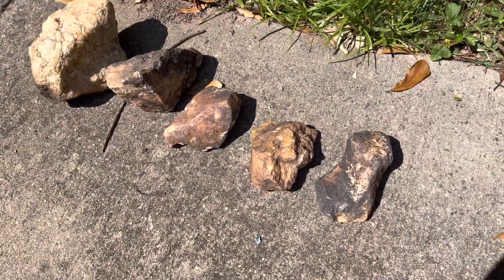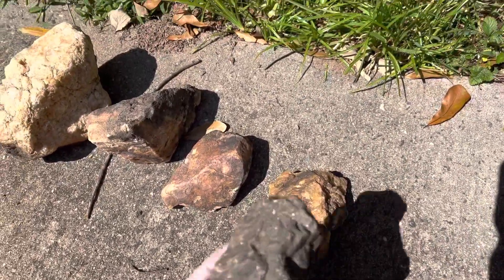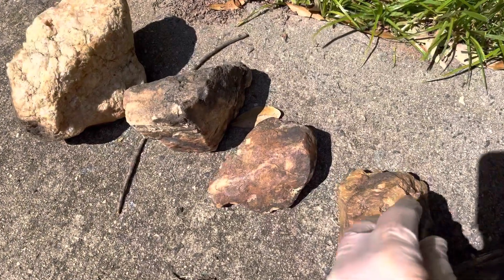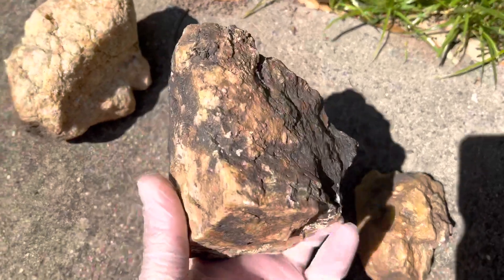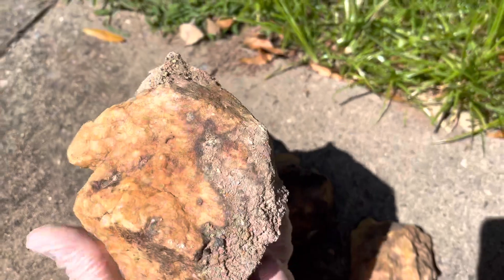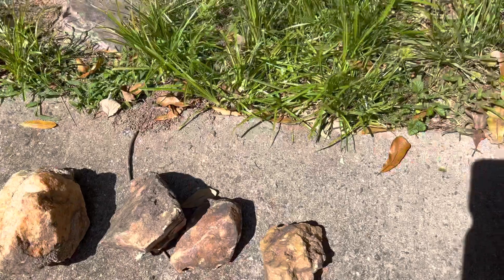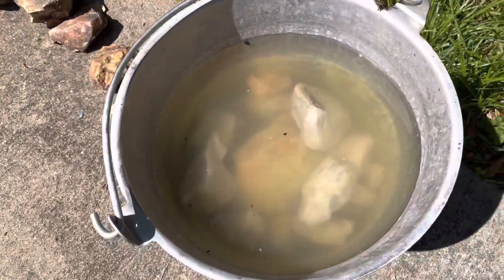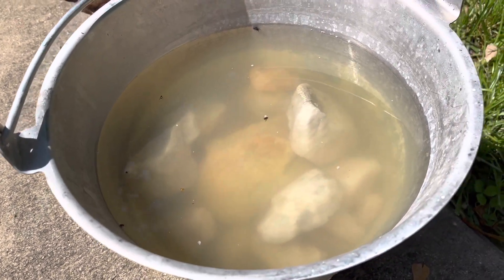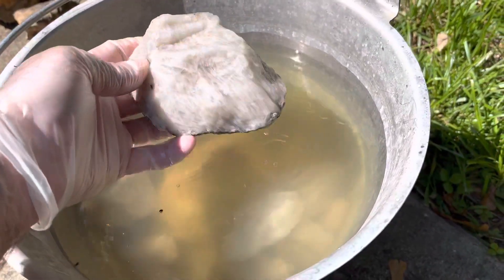I figured I'd show you my process in the way that I normally do this. These are the types of rocks that I find in my yard or sometimes in my creek. I'll put them in a bucket of Iron Out — I dilute it sometimes. This particular one's been sitting outside, and it's full of different rocks that have been sitting.